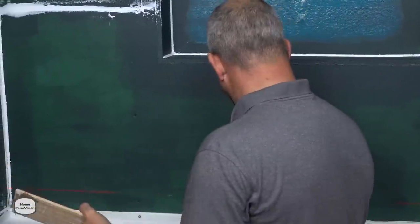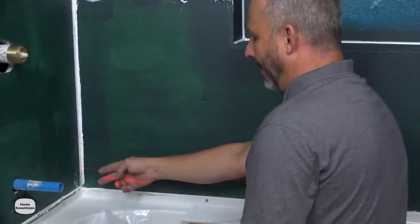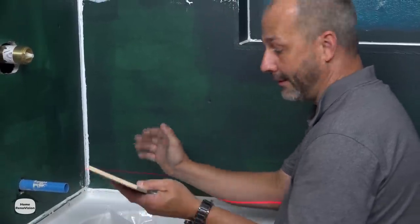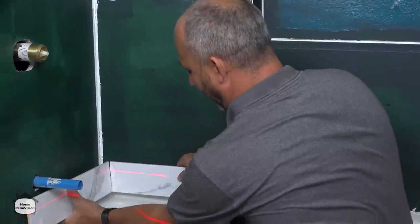Consider what it looks like when you wrap it around the wall. If we start off the center line we're going to be cutting two inches off — we don't want to start this row with a two-inch cut. That's not a good look. It'll look almost like a full tile, so we should start the next tile as a full tile.